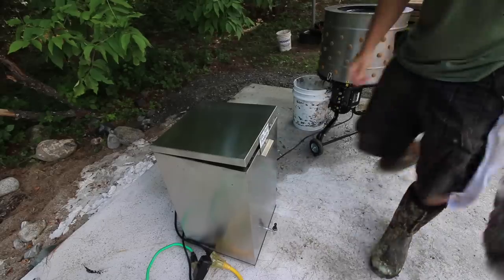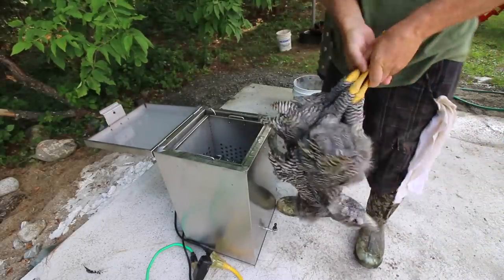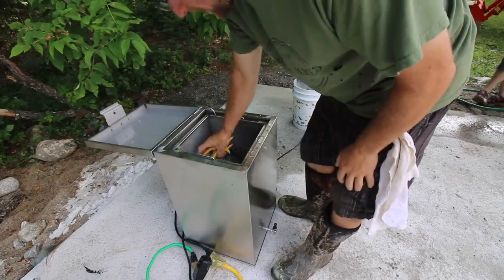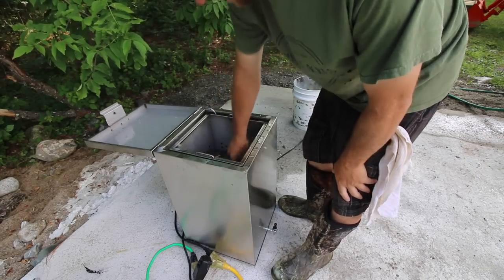The scalder is up to 145 degrees! It took right around an hour and a half to get up to temp, starting with ice-cold well water. Let's try doing two birds at once — we've found with these birds we need to have two in the plucker. So let's try to scald them at the same time.